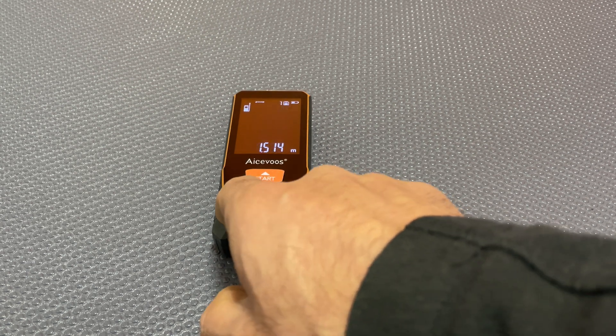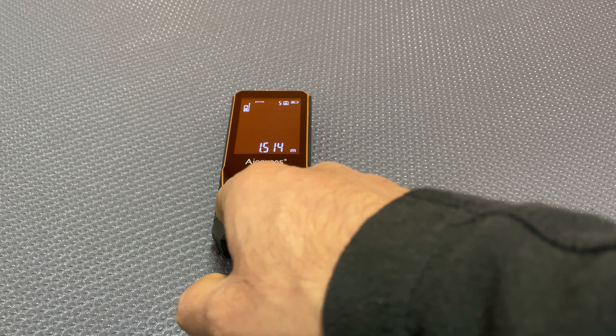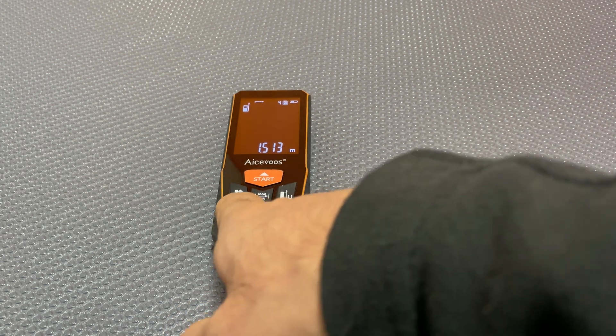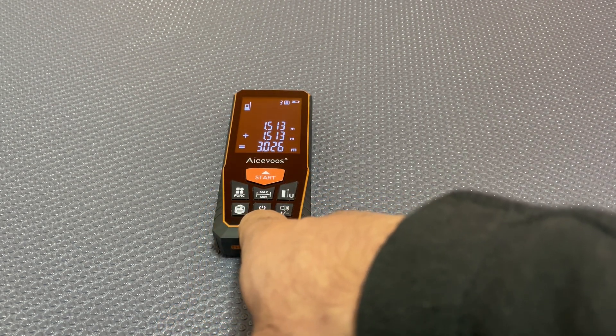That one's the memory recall button — you can store and recall up to 99 groups of measurements. That's the off button.